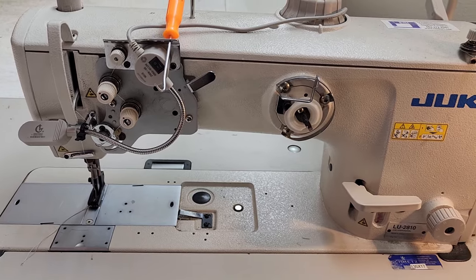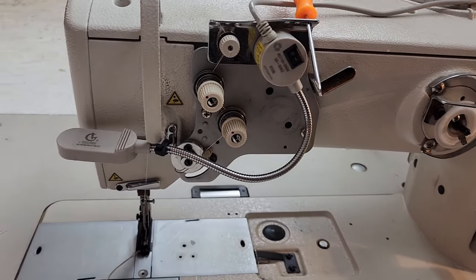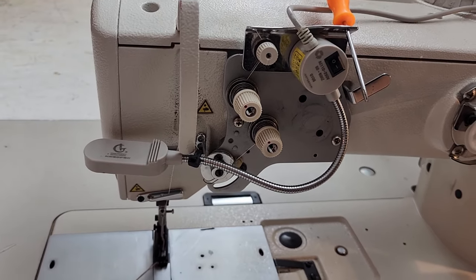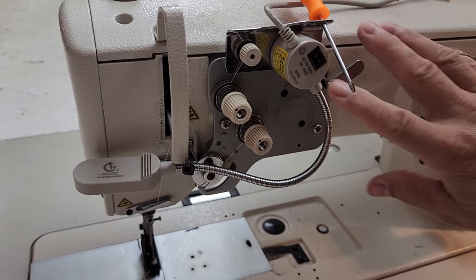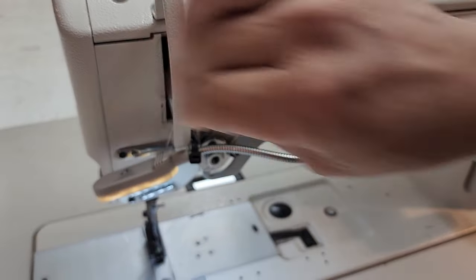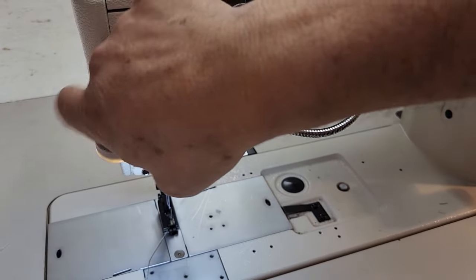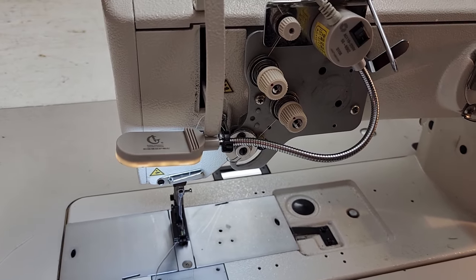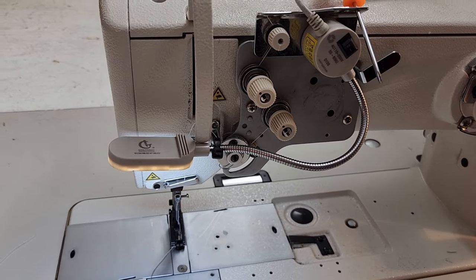The second thing I wasn't sure I'd get used to — I used to use a regular light with a regular incandescent bulb, just like in the old days. But this machine comes with an LED light. You can kind of see it right there. In my opinion it doesn't light up the area as well as a regular incandescent bulb, but it works and I've gotten used to it.